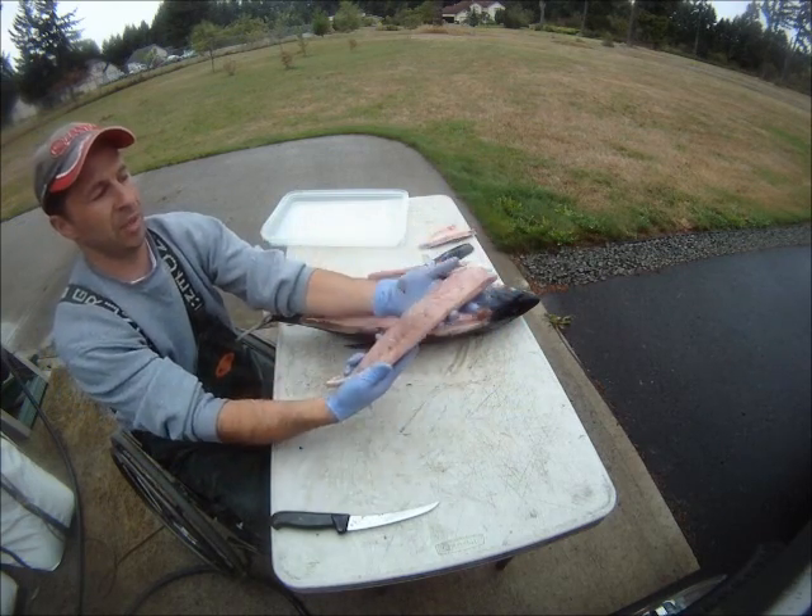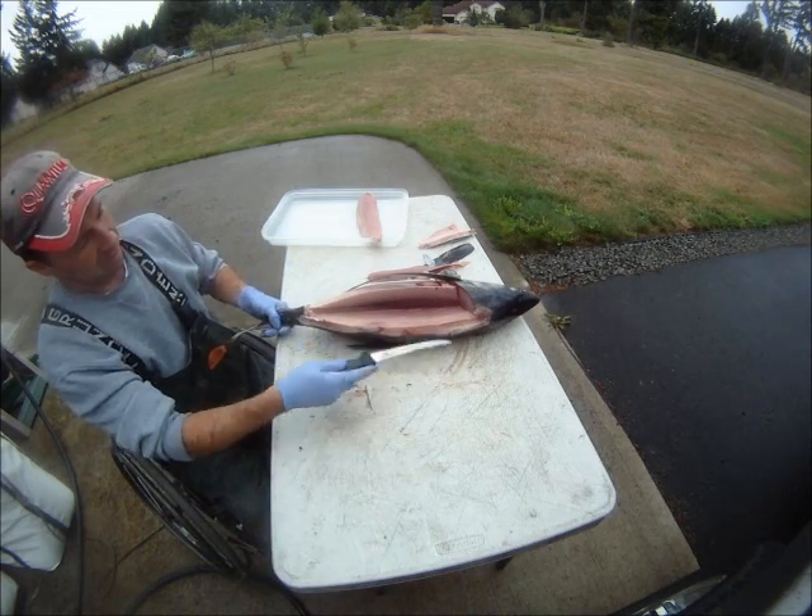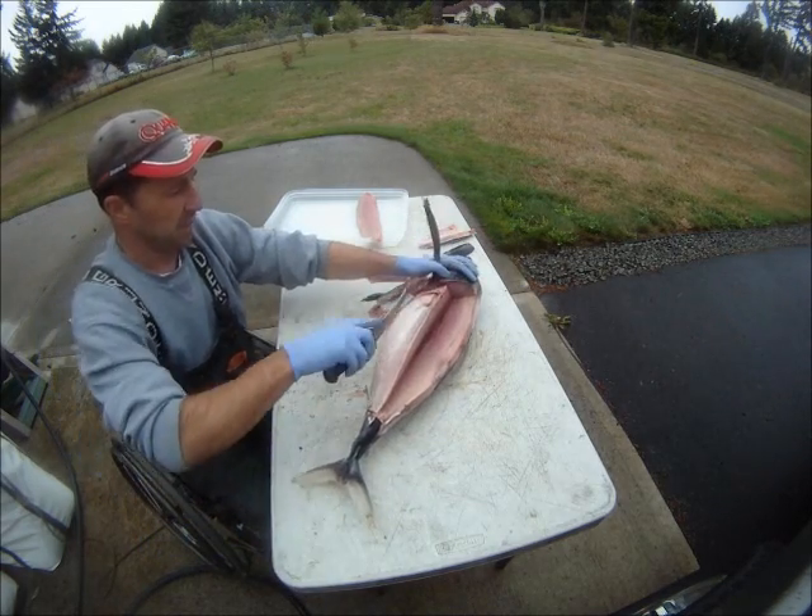Perfect loin — I'm going for a little peanut tuna. Repeat: lower loin, other side, and you're done.